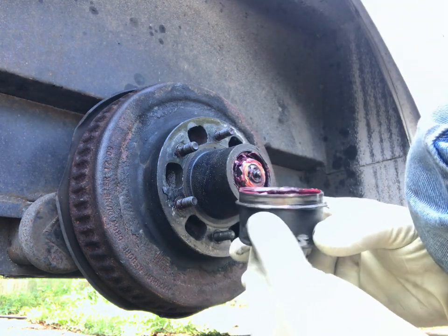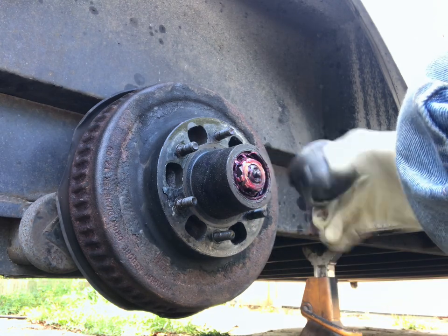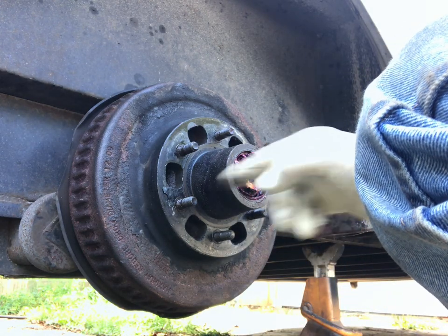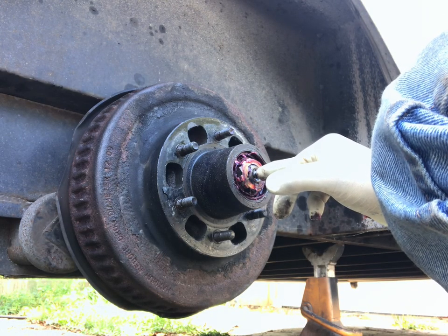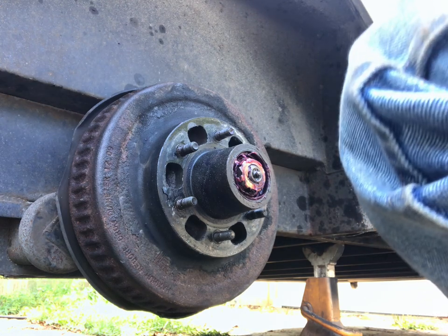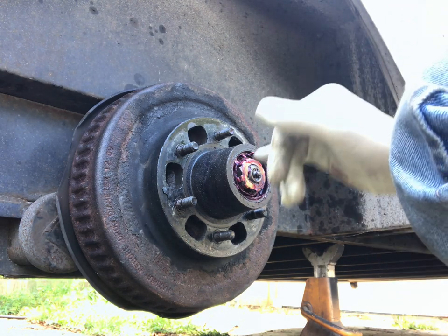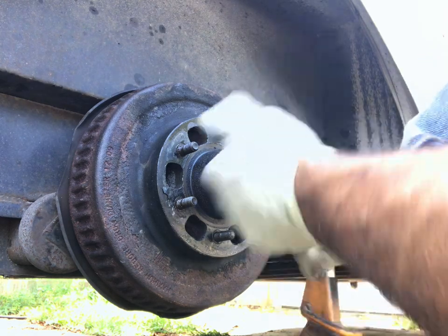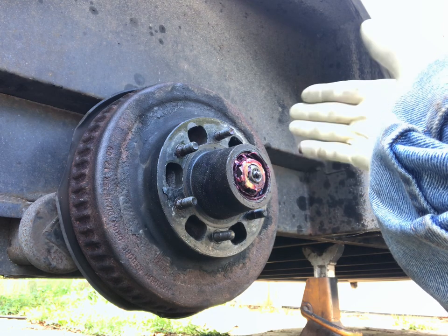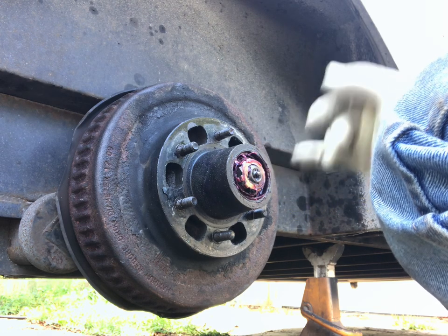For starters, you gotta take the cap off. These caps have a little rubber center — the new ones come with a rubber center with a hole in it so you can stick a grease gun in. It's got a little grease fitting, so you put the grease gun through the hole, pump it up, and it puts grease into the front and back bearing — the spindle has holes through it. So if you're on the road and want to touch it up, that's what you do. That said, if you're packing new bearings, you definitely want to hand-pack them first. This is more of a touch-up method.